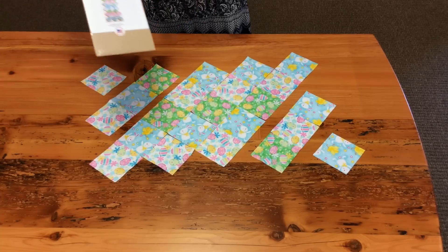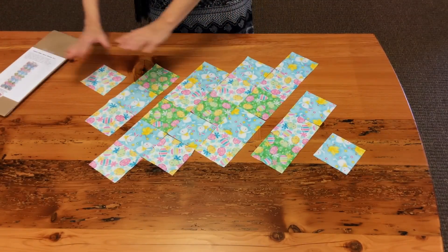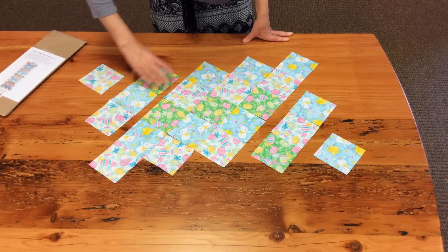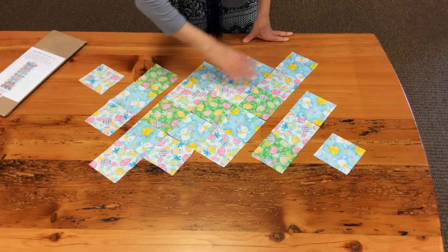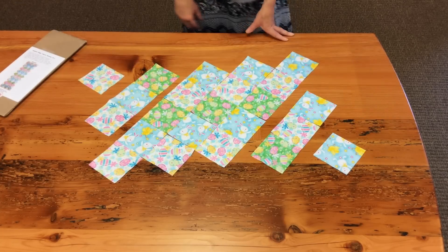Open up your package, take your blocks out, use the picture here as a guide, and lay out all your patchwork. Your first row has one block, your second row has three blocks, then you have five blocks in every row, then a row with three blocks, and the last row has one block.